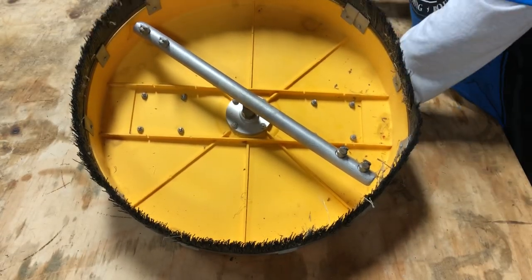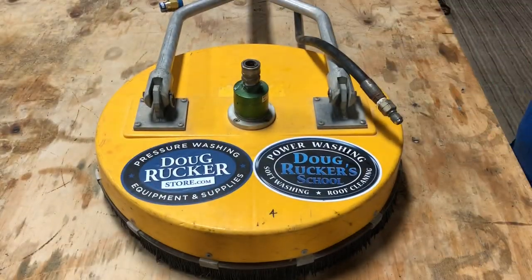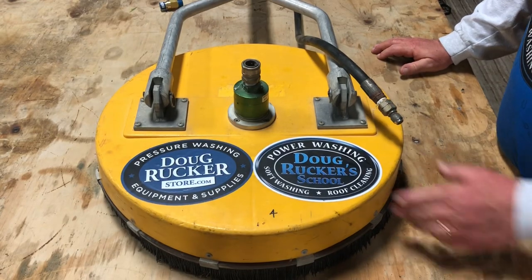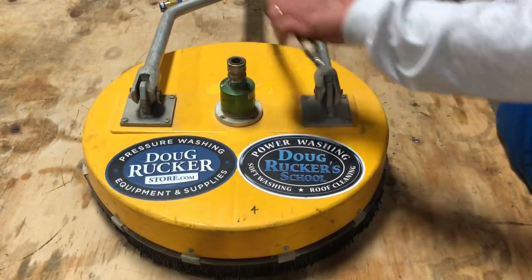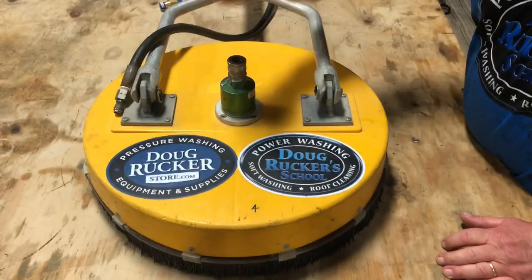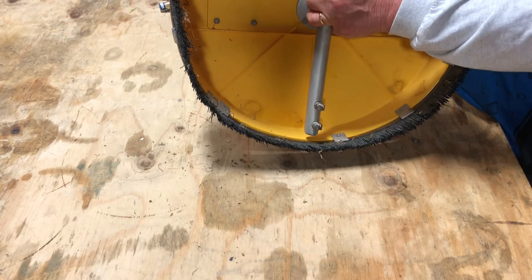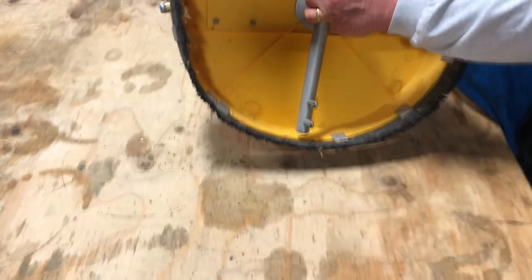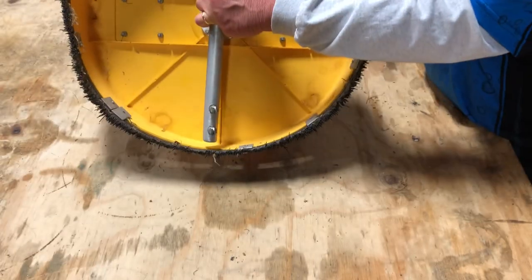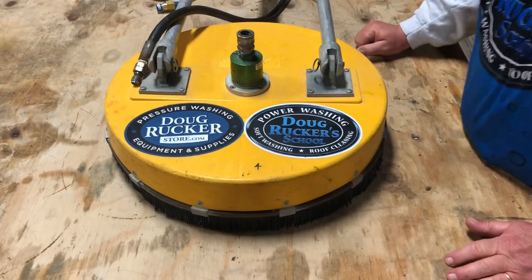The big tip when you're out in the field: the nice thing about the Whisper Wash Classic or other surface cleaners that have a quick neck fitting up here is it's very easy to take the hose off. Put your ball valve right in there, then you can turn it off and you've got your hand back. One person can stand back here, barely turn it — make sure nobody's in front of you — and you can barely turn it and check the spray pattern when you're out in the field. That's a very simple, easy way to check your nozzles.